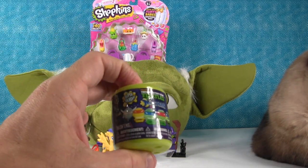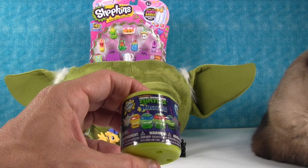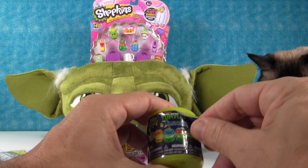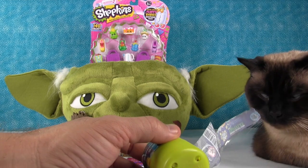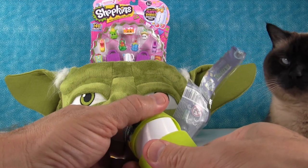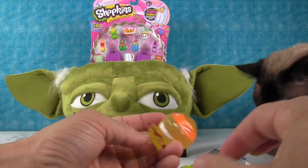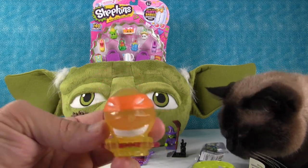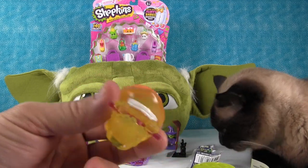We have a Teenage Mutant Ninja Turtles Mash'em Series 2! Who's the yellow guy? That's Michelangelo — why is one turtle yellow? I kind of hope we get a Shredder. Simon loves that paper! Let's open up and see what turtle we get. We got Michelangelo and he is kind of yellow. He's like, 'Hello, I am Michelangelo, and I'm yellow, which rhymes with mellow.'